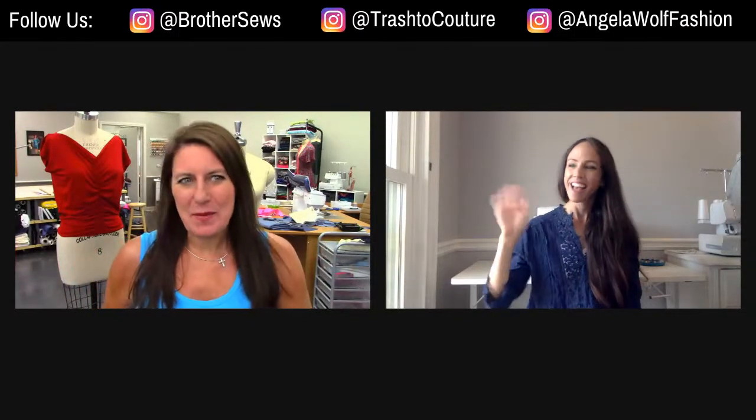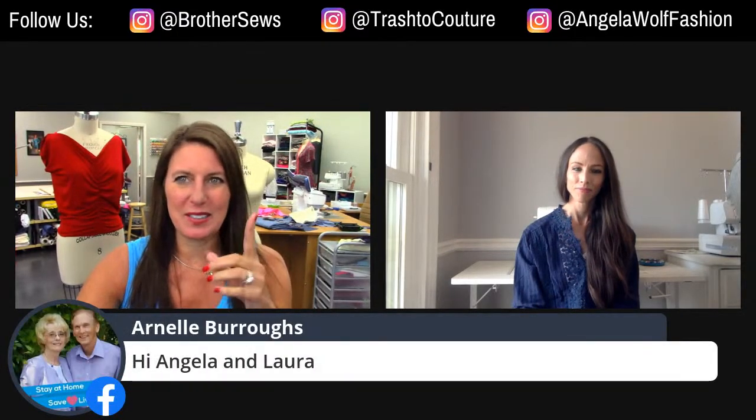Hi, Brothers Sewing and Crafting family. The Brothers Brand Ambassadors are taking over the page again. Welcome. I'm Angela Wolfe. I'm Laura Piper. And we are live on Brother Facebook and Brother YouTube.